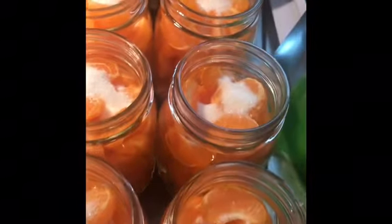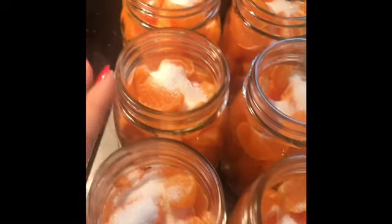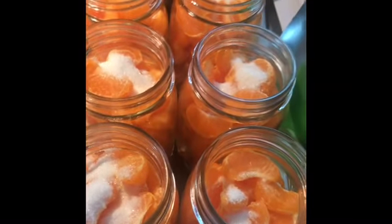I'm waiting for my water to boil, then I'll fill these jars up with water, wipe the rims down with vinegar, cap them off, and process them for 20 minutes.